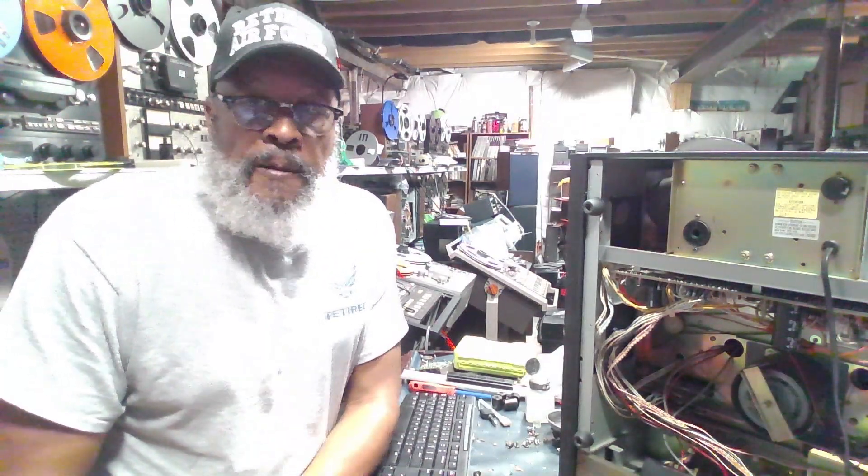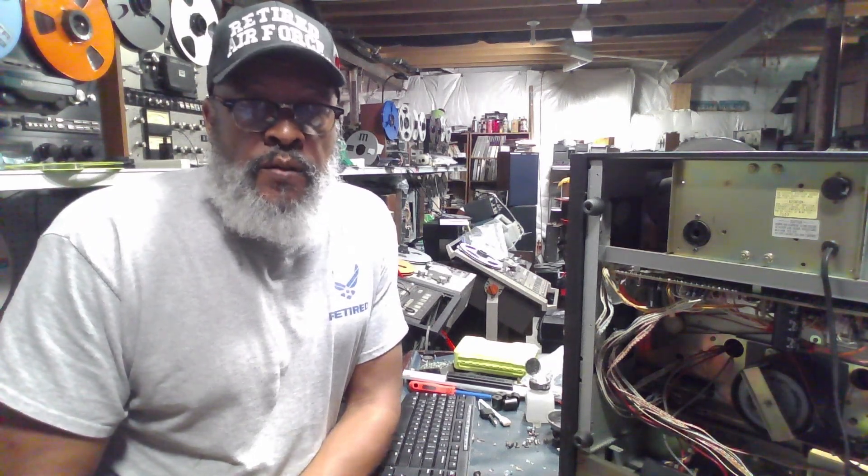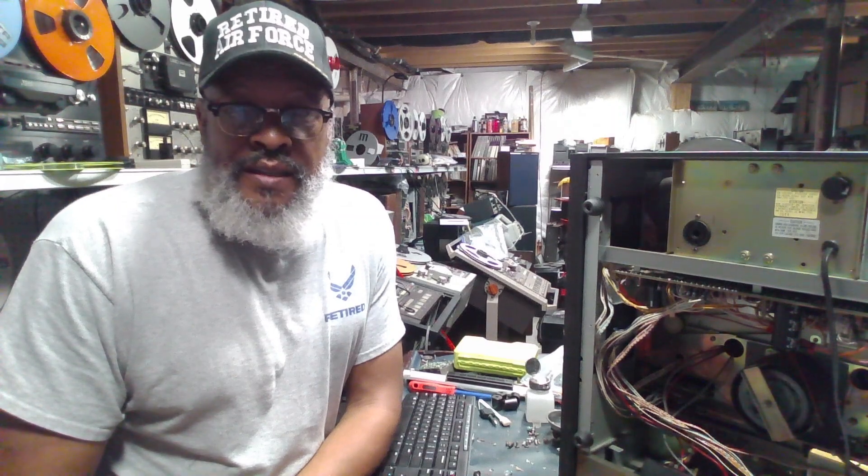Hello friends, thanks for tuning in. I'm Big Matt. I've been away for a month or so dealing with a family emergency, but thankfully things are working their way back to normal. And I'm grateful to be back in the shop with you guys tinkering with these reel-to-reel machines.